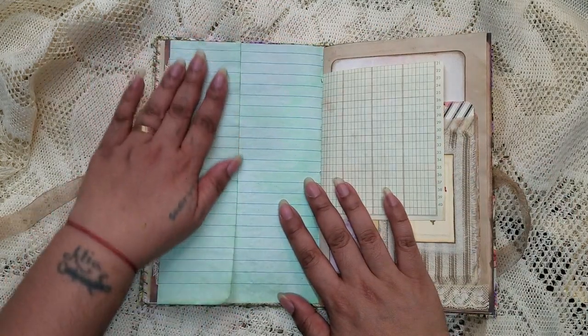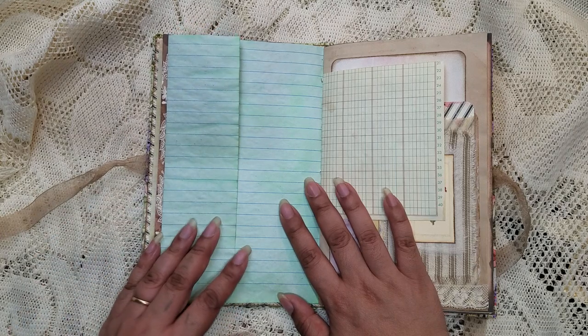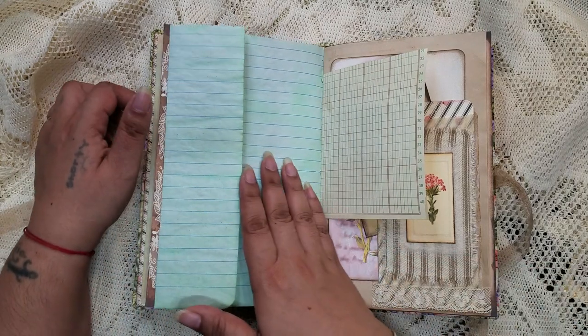Here's some more of this paper — the lined paper that's coffee-dyed, and some that are color-dyed from my friend Sherry over at Turquoise Streaming. Thank you so much, Sherry.